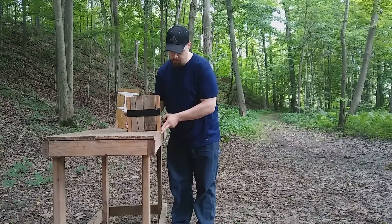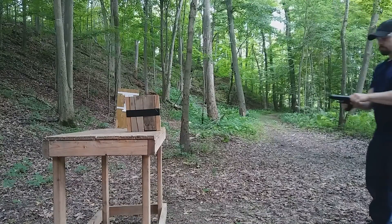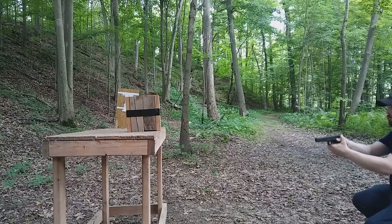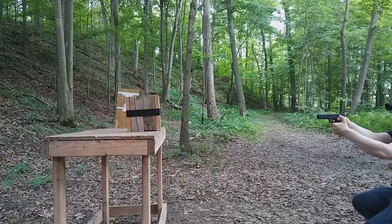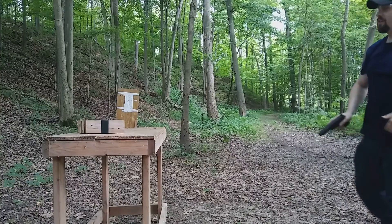Now let's flip it over and hit it in the same area with the .45 Automatic and see what that does. Here's the 230-grain Hydroshok — we'll see what kind of momentum this has. And that knocked it over.